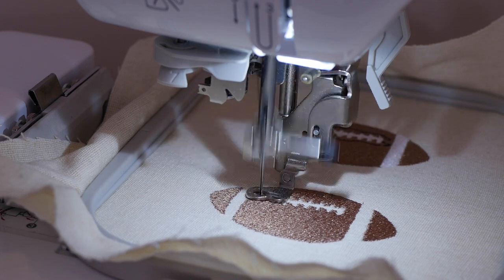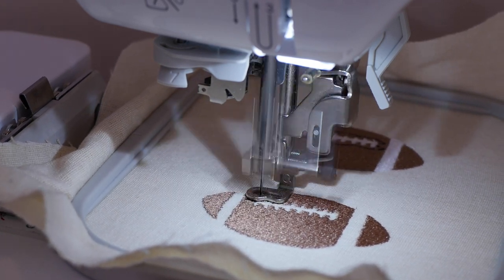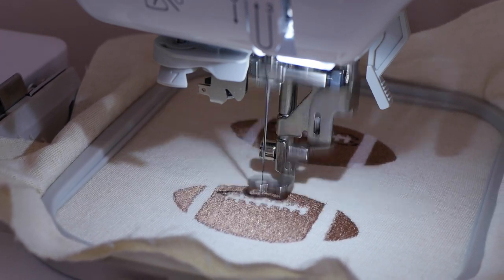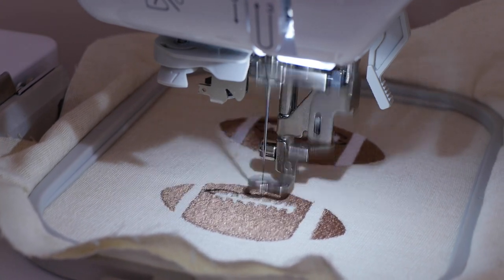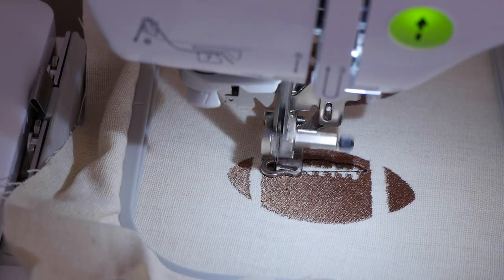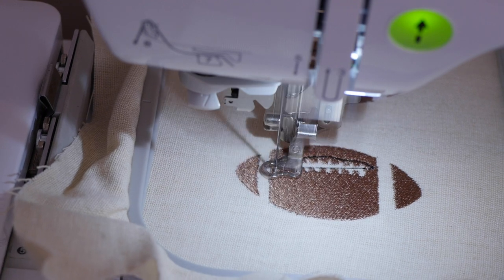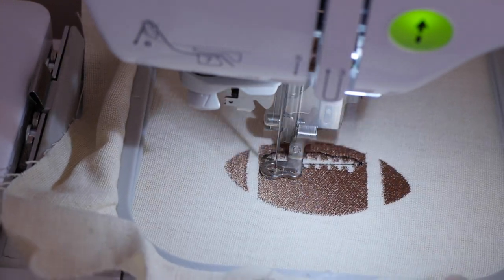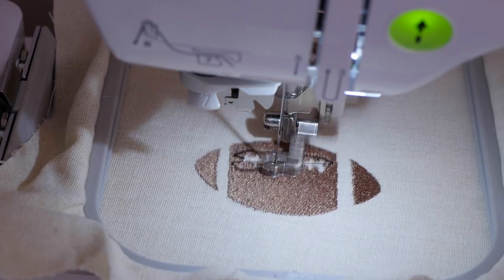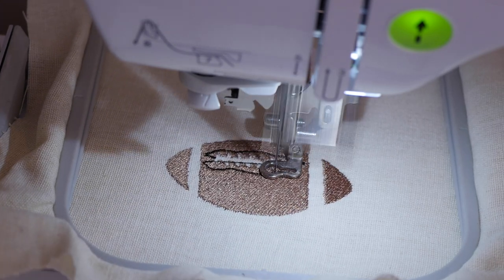Looks like it's stitching a little outline for us here — a little design, a little pattern. I'm gonna go to the other side and stitch out the next one. We have a black jump thread stitch — a jump cut from here to here — and we're gonna trim that down before we insert the next color, which is the white. The way I organized the file, the white is going to go here first, then in the middle, then stitch out that part.